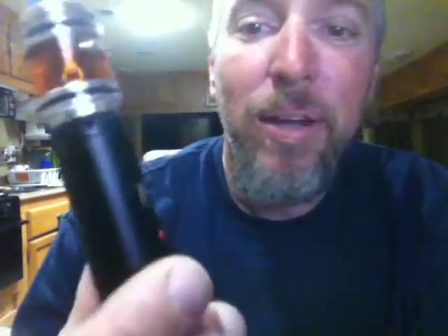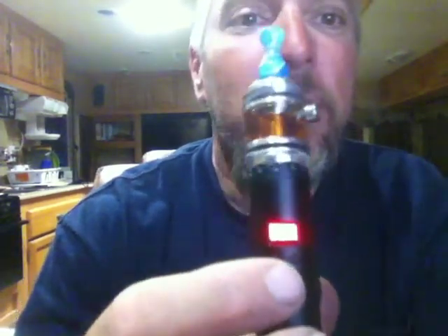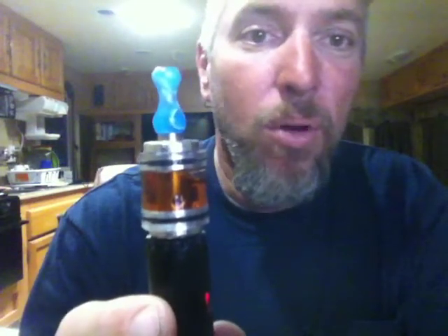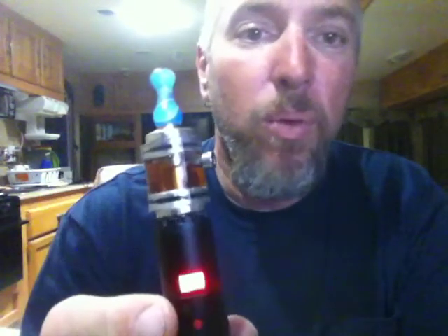Here's something I don't think everybody knows — it's something new I read on the internet and tried. If you hold the button down, it's showing 5.8, but I have a 4.5 volt cartomizer in there, so that's the right amount of voltage. If you press the button seven times, we get 4.1 volts — that's how much charge is in the battery.